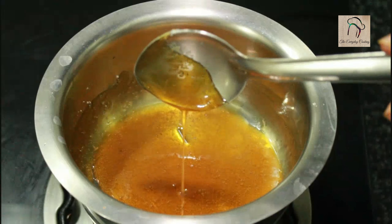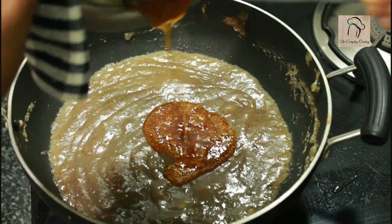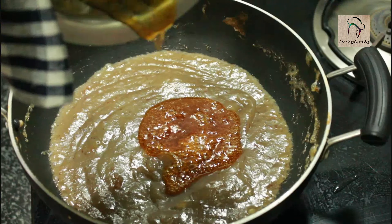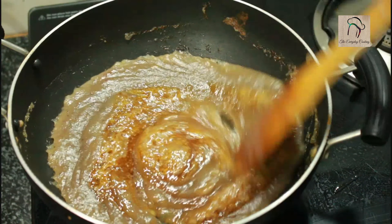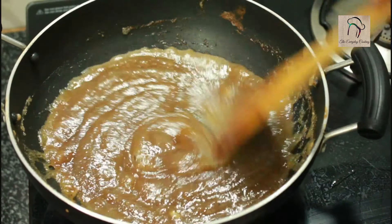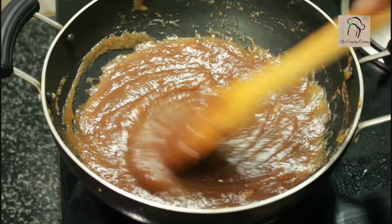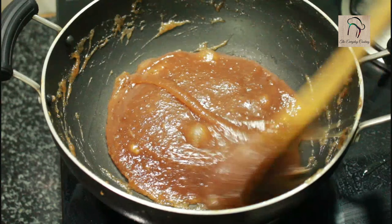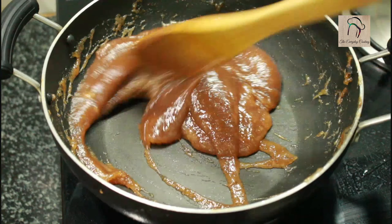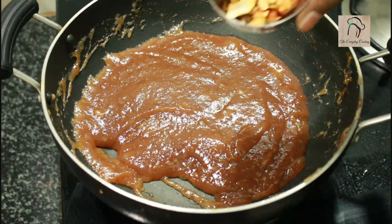The caramel is ready. Now let us pour this into the halwa. This caramelized sugar will give a nice color and flavor to the halwa. Now start stirring this continuously on medium flame until the halwa consistency arrives. At one stage your halwa won't stick to the pan, and that is the perfect consistency. At that stage you can add the fried nuts.